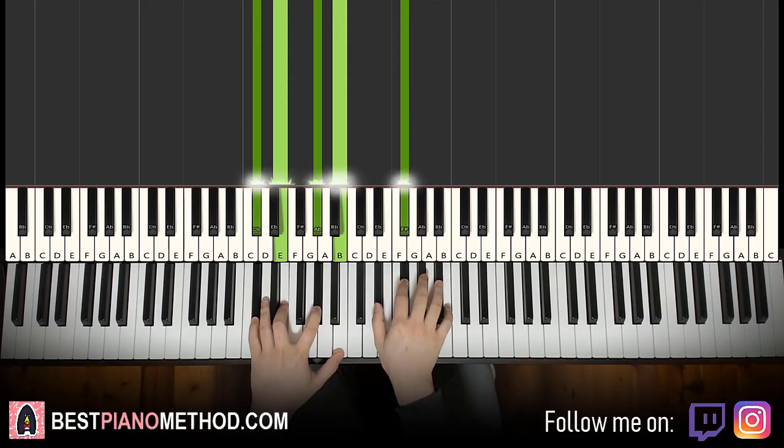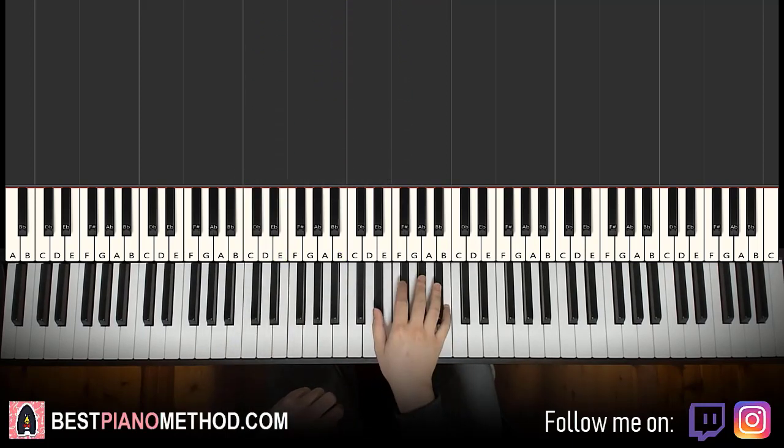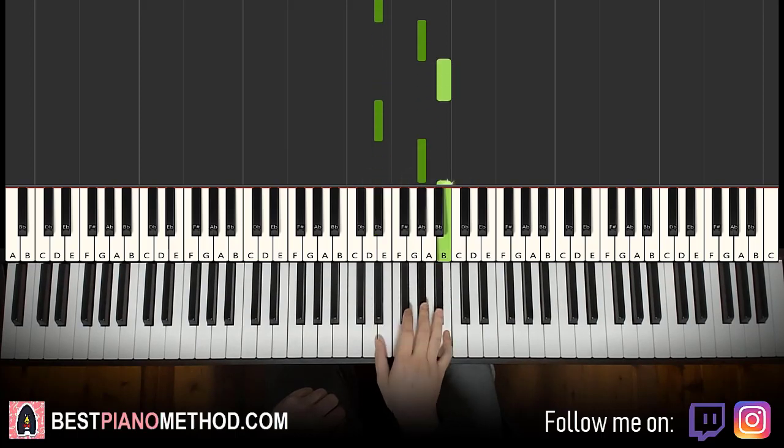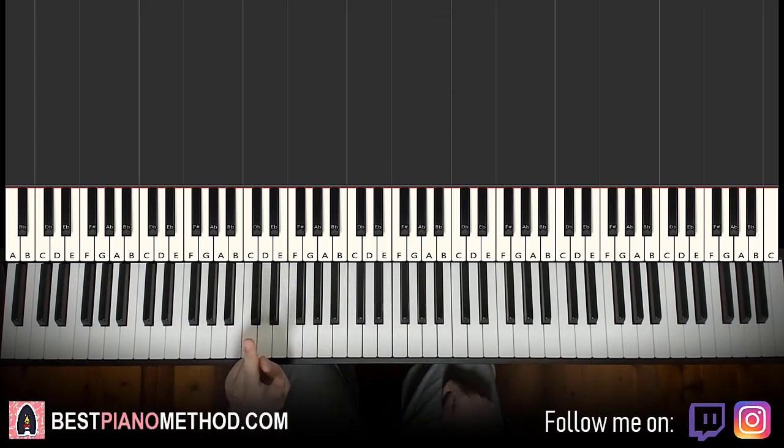Moving on to the second part — as I said, it's the same right hand as the first part, so you already know it: D sharp, G sharp, B the second time, and then A sharp, F sharp. The left hand has two different chords for the second part. The first chord is G sharp minor.